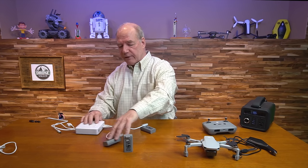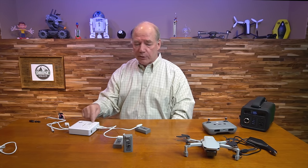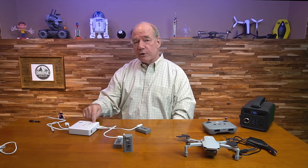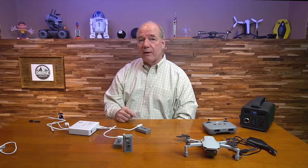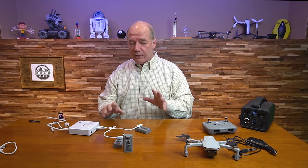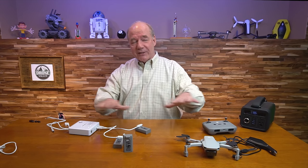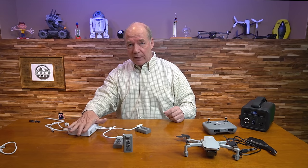The charger outputs 8.8 volts to safely charge the 7.7-volt batteries — exactly the recommended voltage — at a full two amps. It's almost like having four DJI Mini 2s sitting on a table with two-amp chargers charging all four batteries individually, all done inside this one little product.